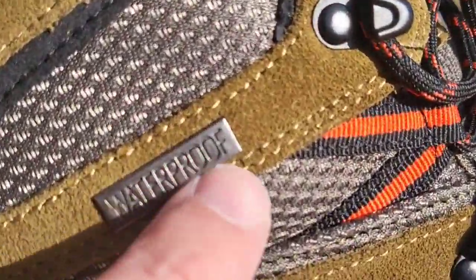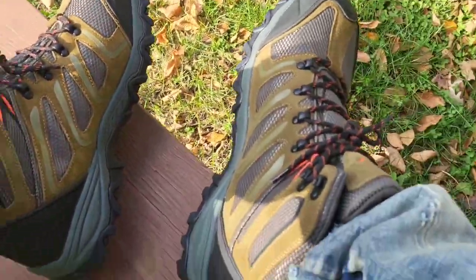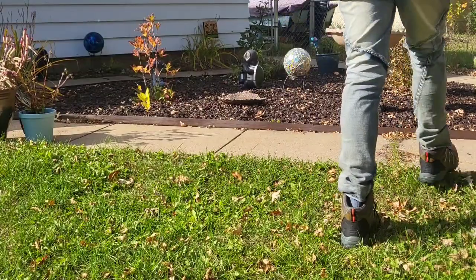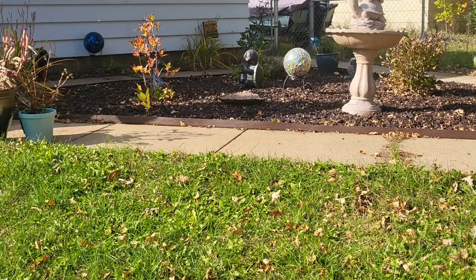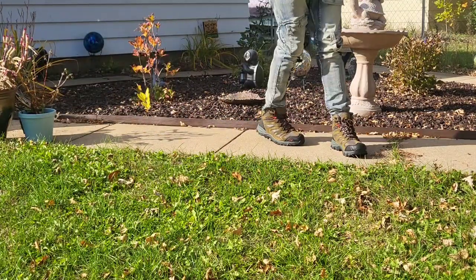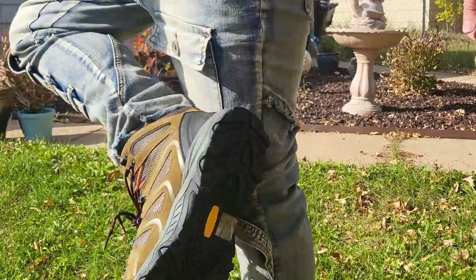They are waterproof. I just put them on — the insoles feel really great on these. Now let's do a little walk around in them so you can get an idea of what they look like. These are pretty nice, loving them.